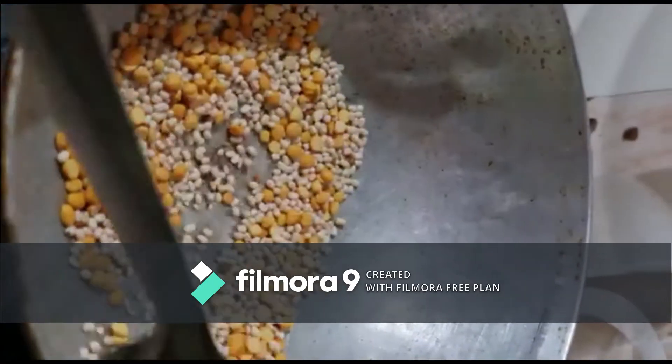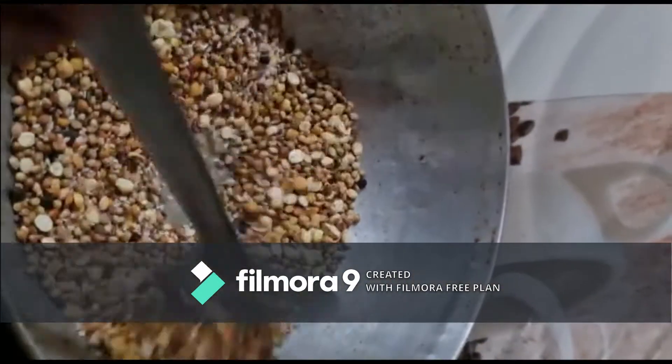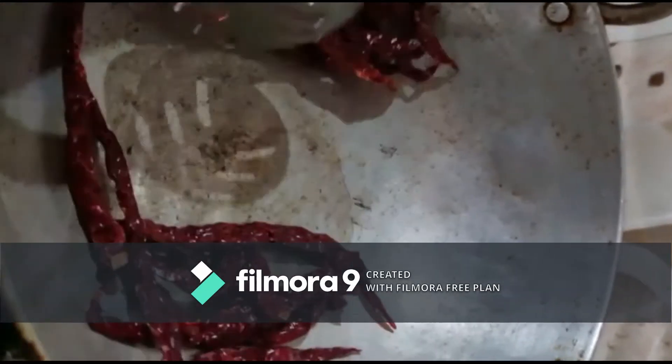Now, we will fry all the items. We will fry all the ingredients.